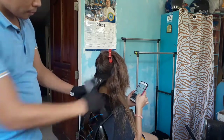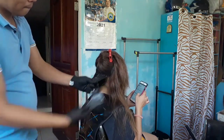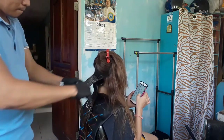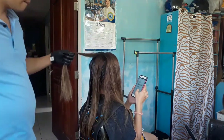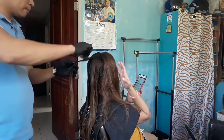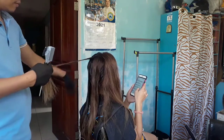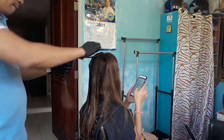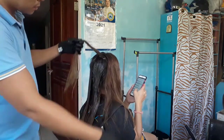Pero hindi naman yung sobrang basa. Kita naman sa video guys na hindi lang sya totally 100% dry. So, pag colored hair kasi guys, hindi na natin kailangan patuloy yun masyado. Mas maganda nga yung iba nga dyan, towel dry lang tapos application na. Kaya lang ako guys, gusto ko yung medyo tuyo ng konti. Para nakikita ko talaga yung buhok.